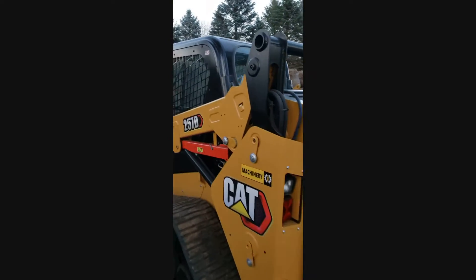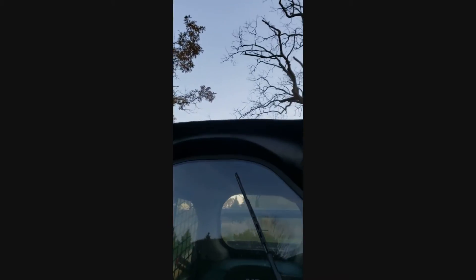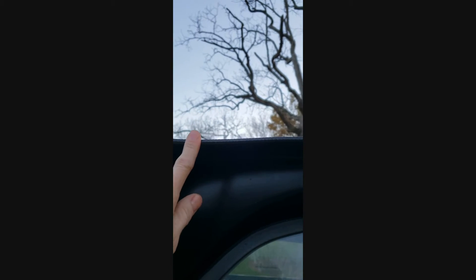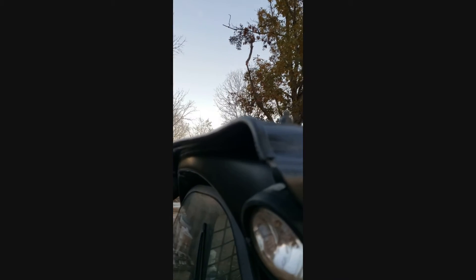A little dust on it. Another thing — a lot of them are missing this piece up here. It's a little protective piece; I don't know if you can see it, but that's kind of a big deal in case you hit your elbow on it. This one has that piece — there you go, you can see that there.